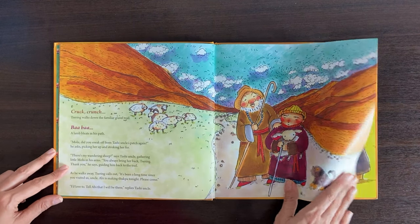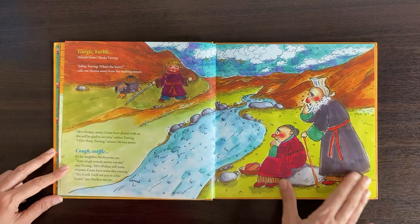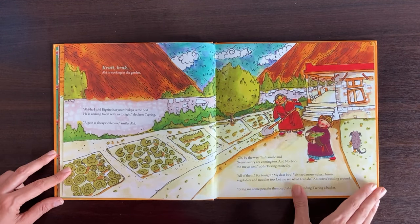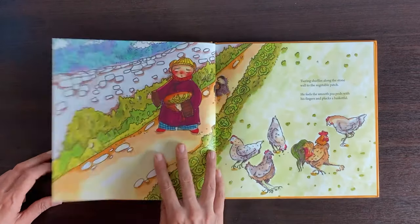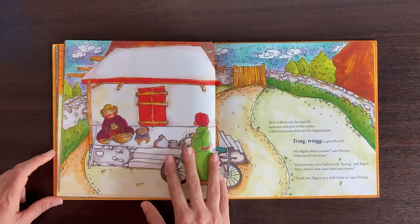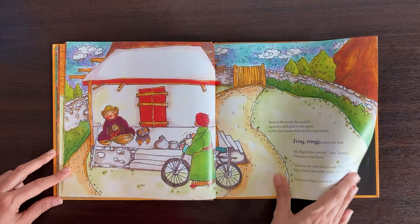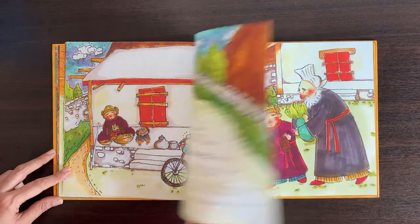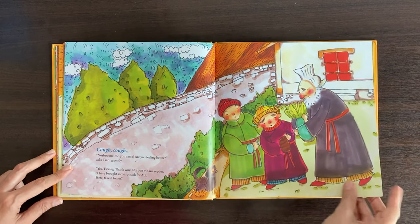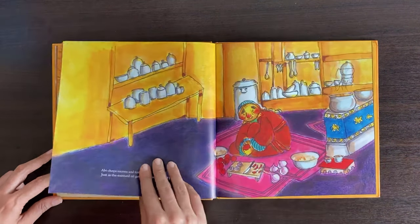One evening, while Sering was on his way back home — excited and looking forward to his abhi, his grandmother's tukpa, that is their noodle soup — he runs into many people from his neighbourhood and ends up inviting them home to share the meal with him and his abhi. Once he arrives home and informs his grandmother, she realizes she would need to revise the meal quantities. However, each guest brings along a contribution, making it pretty simple for abhi to put together tukpa with ease.